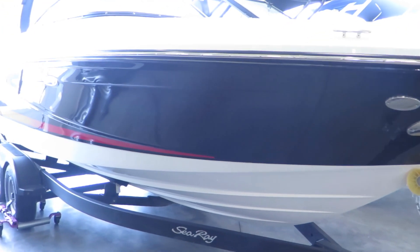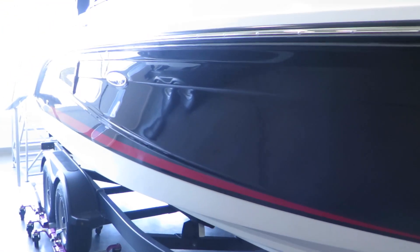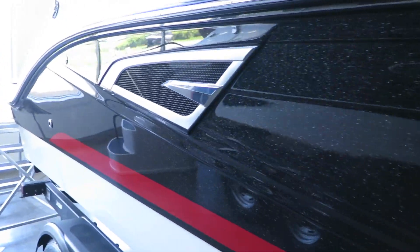Hi, my name is Dan Pergett, sales consultant with MarineMax in Rogers, Minnesota. Today we're looking at the 230 SLX from Sea Ray.